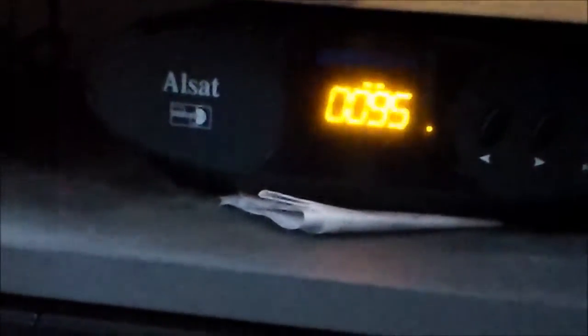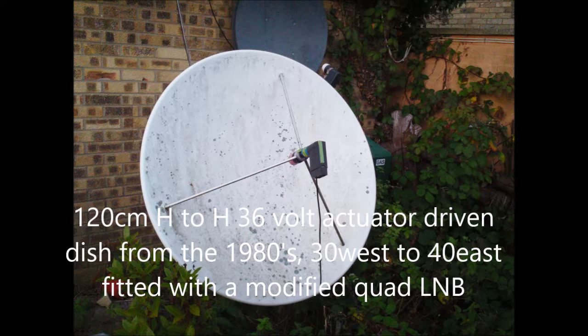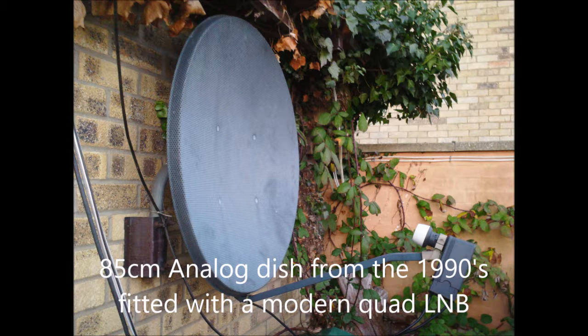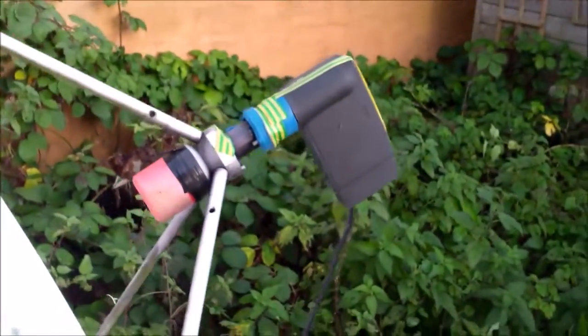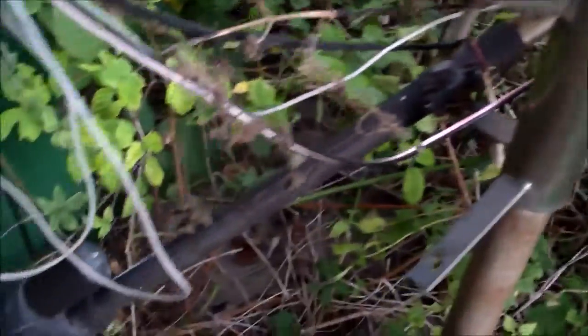The DiSEqC positioner seems to be moving the dish quite successfully, though that doesn't necessarily mean the dish is actually moving. This is the 1.2-meter motorized dish; this is the 85-centimeter analog dish focused on Astra 2 at 28 degrees East; and this is the Freeview terrestrial aerial focused on Sandy Heath. A quick look at the dishes in the garden, in the blackberry patch.